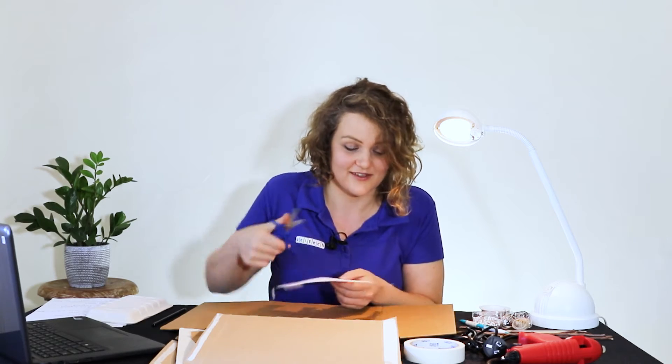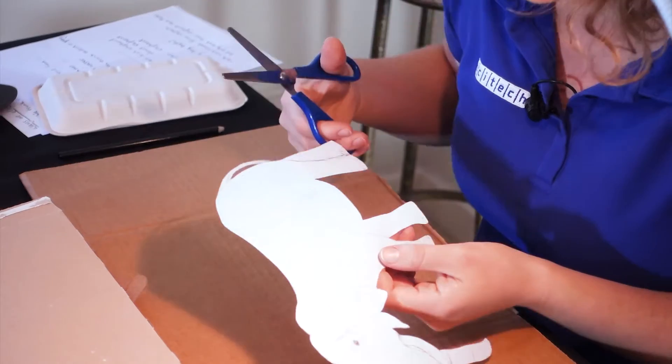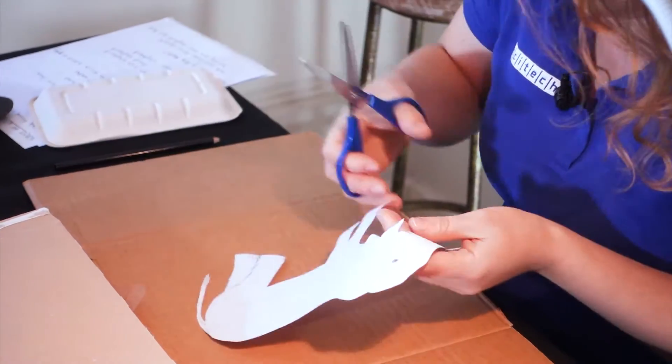Now that I've got the outline cut out, I'm going to cut it into the sections we're going to use to make our puppet. We're going to have to chop the legs off and chop the trunk up. I'm also going to number the different parts so that I know which part has come from where.